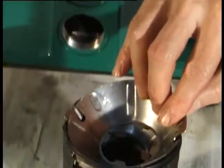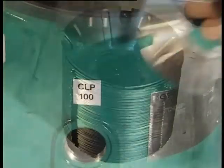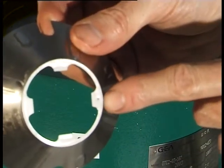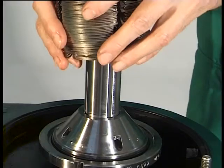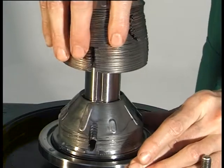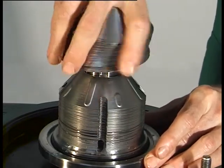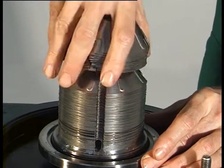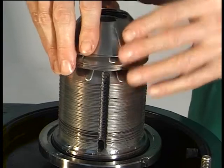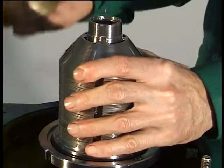Place the discs alternately on top of each other — in other words, first an unmarked disc, then a disc with a punch mark. Then place the complete disc stack on the spindle, paying attention to correct positioning. Place the separating disc on the disc stack.